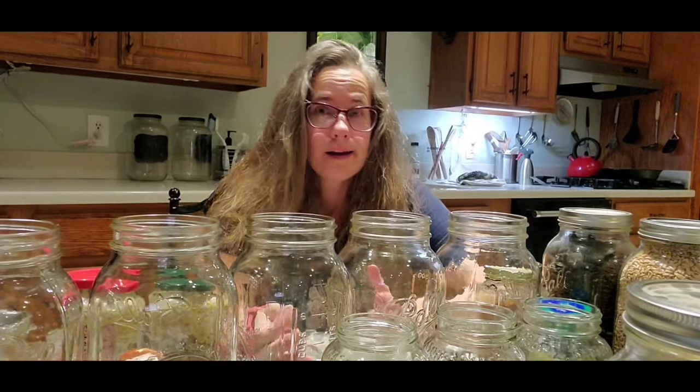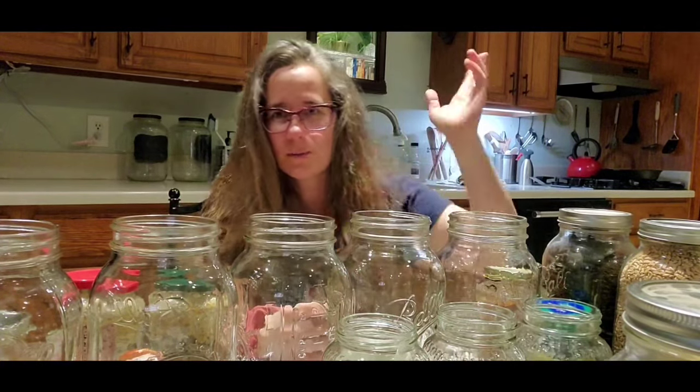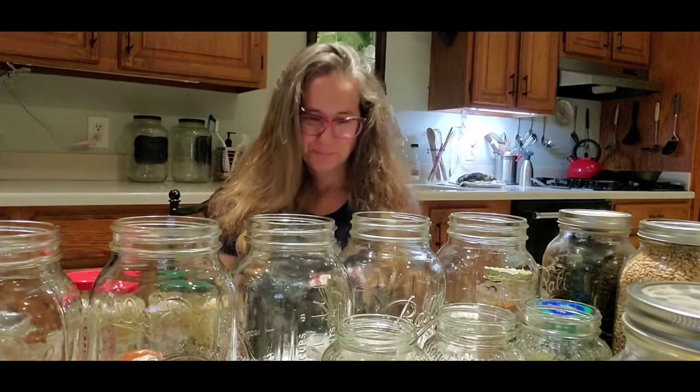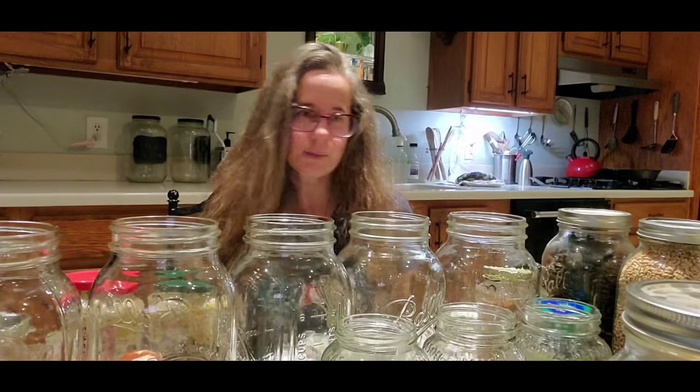So I'm what you would call a prepper — nothing near a doomsday prepper. I don't have a bunker or anything like that. I don't carry a gun because, well, I'm clumsy. I thought it might be a good idea to create a video and show you what I have learned and what I do to store my grains, beans, flour — to last a very, very long time.